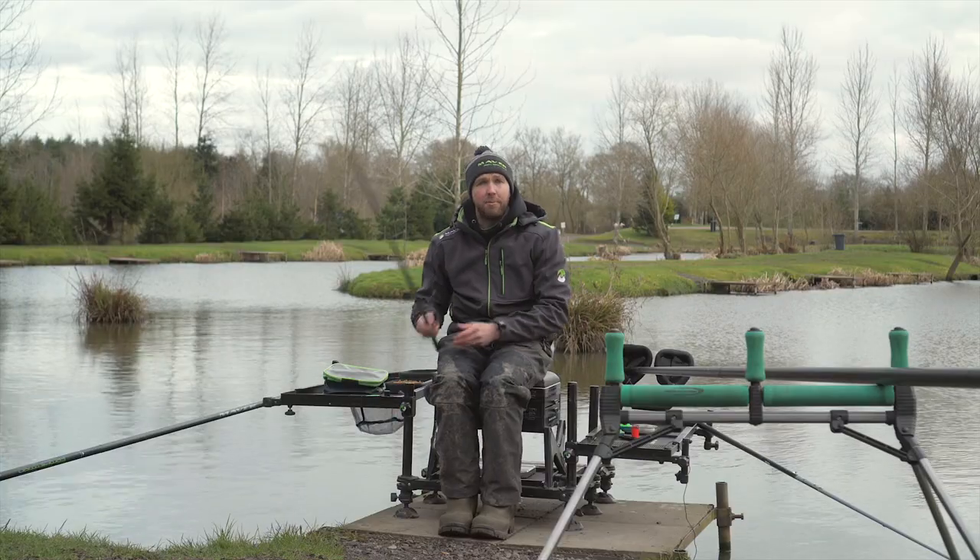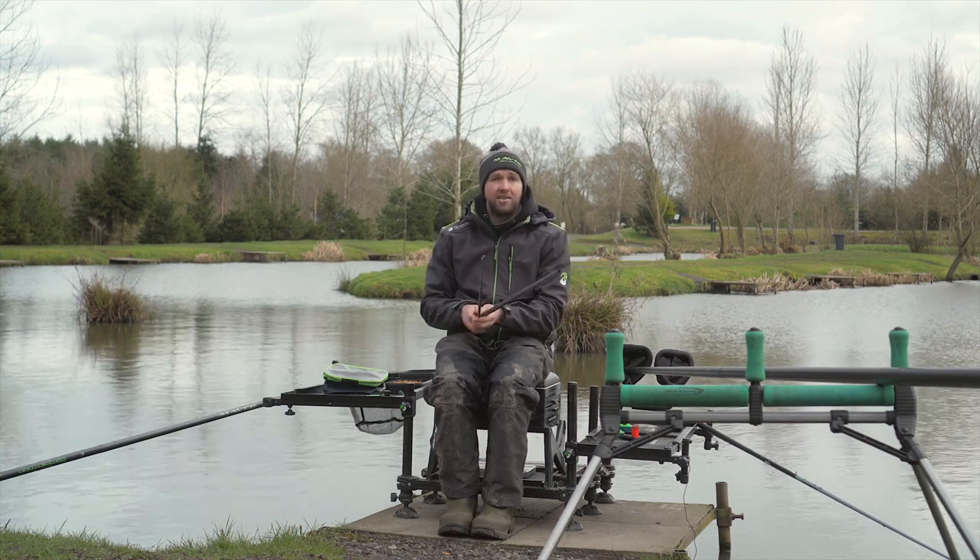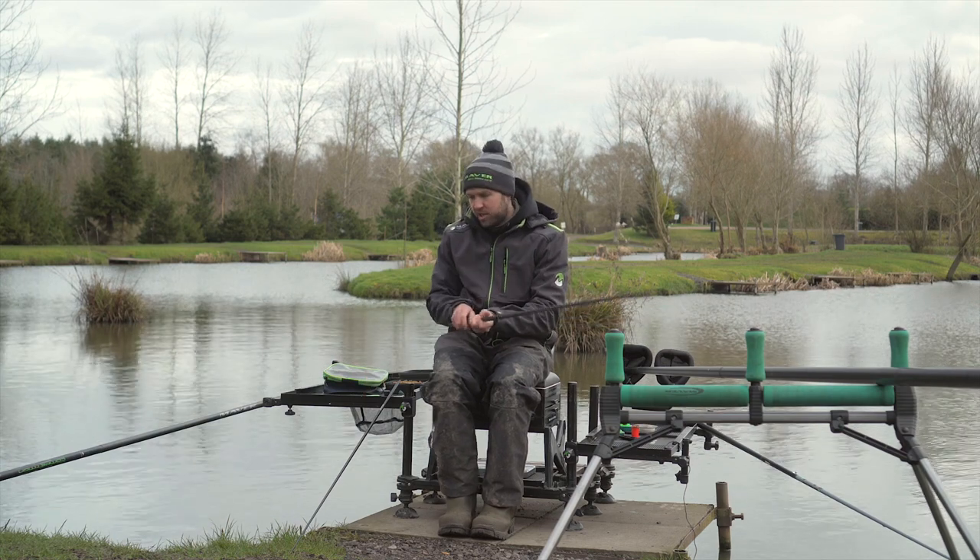Right, so the first step is your top kit — break it down into two. It's a lot easier threading the elastic when you've broke it down into two rather than keeping it in one piece.